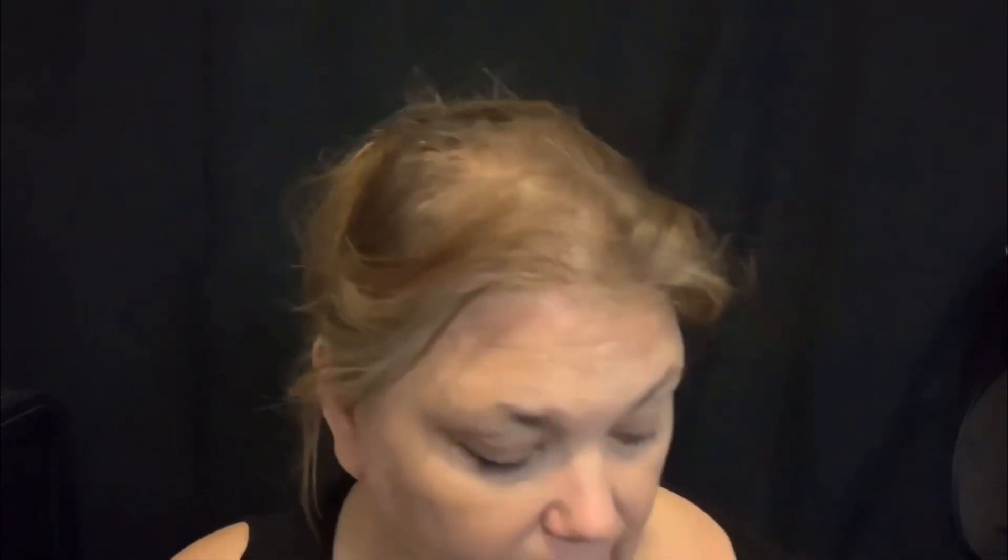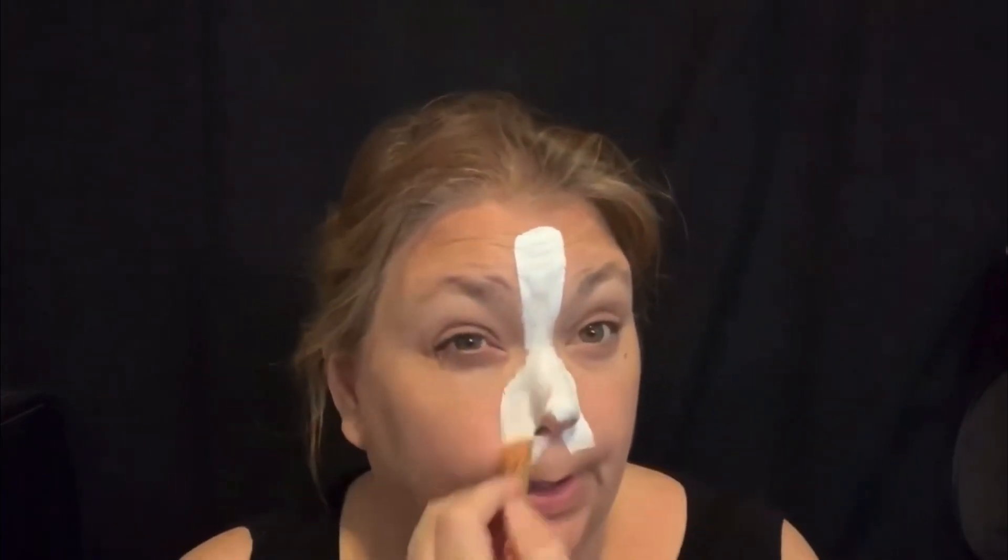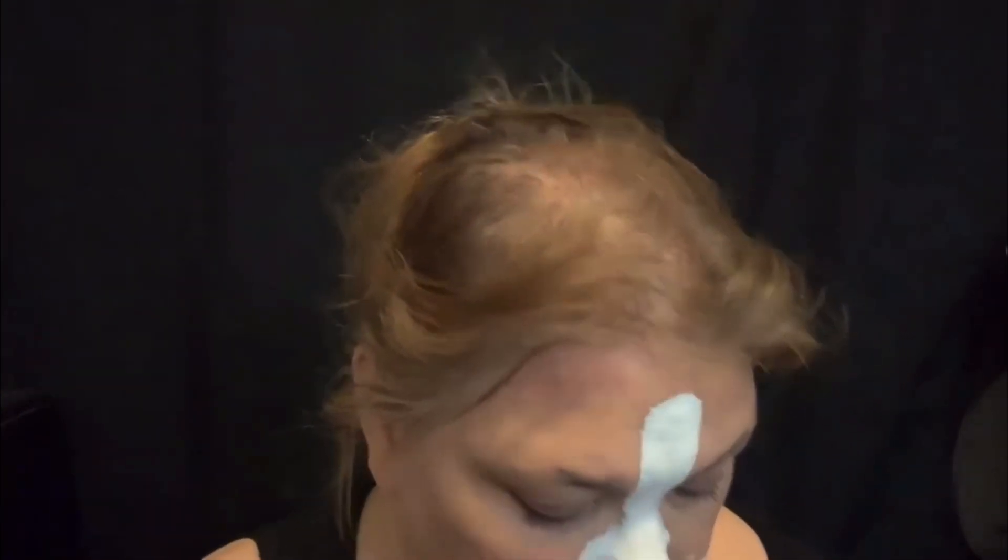It's almost Christmas. I'm just using this setting spray as my water, because I just find it looks better on the skin than just using water, and it seems to set better. So we're going to go in with probably two layers of white.